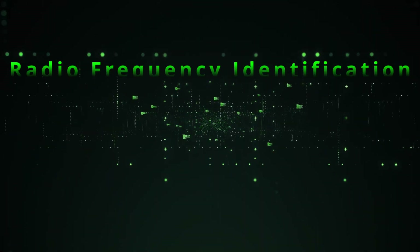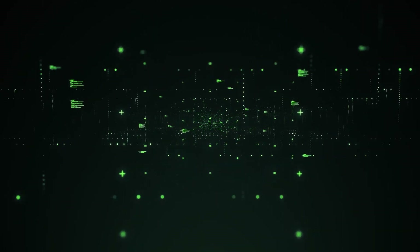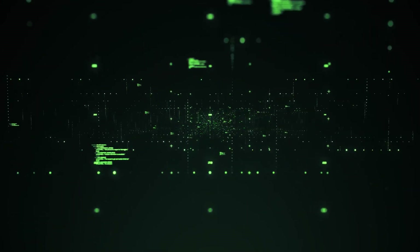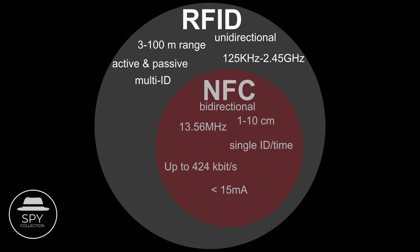RFID stands for Radio Frequency Identification, and it's a very wide family of technologies. However, when most people talk about RFID, they actually refer to a subset of that, which is officially known as NFC, or Near Field Communication.